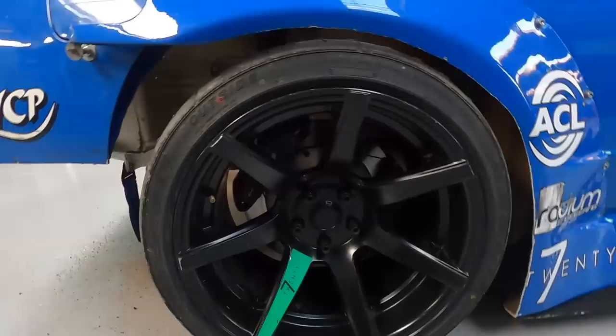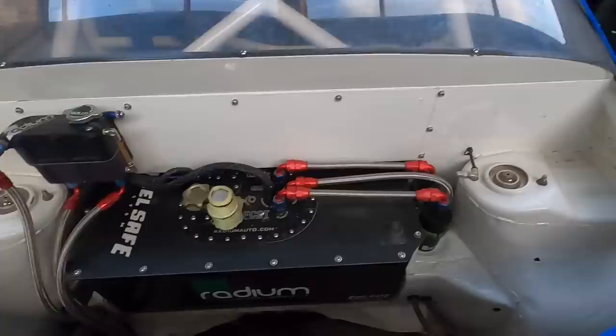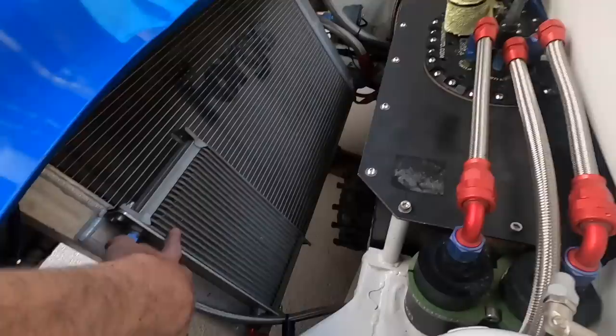Funny fact: the rear BC Racing ER coilovers are actually the same ones the car was originally built with. We've been through a few different sets in between, but put these back on sometime last year and the car feels absolutely incredible. Tire sizes: we're running Falcon RT615K+ tires front and rear — 235/40/18 on the front and 265/35/18 on the rear. In the rear we have the Radium FCST fuel cell storage tank system, with two filters quick to hand. Myself and Trevor made the firewall a couple of years ago and it looks really tidy.